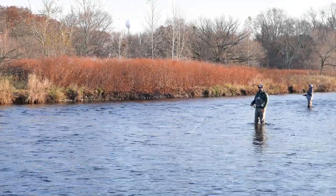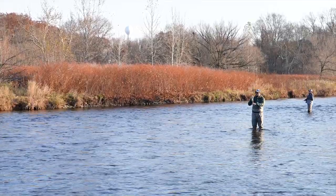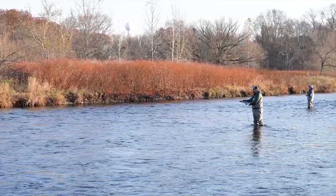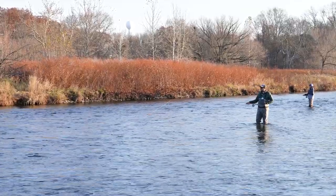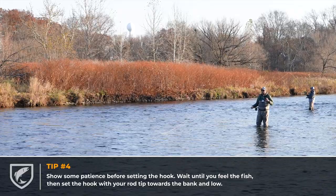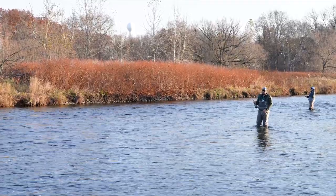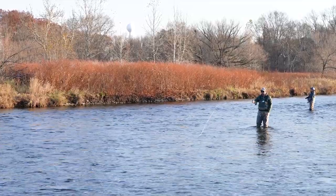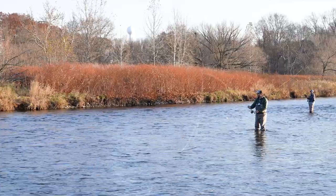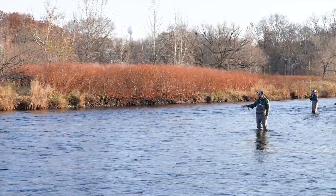When you're out here swinging flies and covering water like this, it's definitely a different hook set. If you set the hook as soon as you feel a fish grab your fly, you are probably eight out of ten times going to miss that fish. You want that fish to grab, sometimes pulling line off the reel, and feel the weight of the fish before you set the hook. You always want to set toward the bank and low — your hook-up rate will be a lot more consistent doing that, as opposed to immediately lifting the rod as soon as you feel that fish grab.